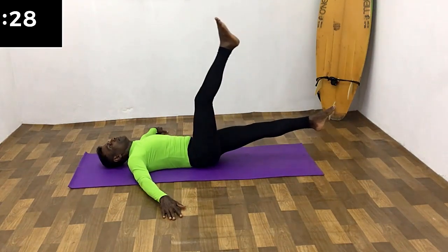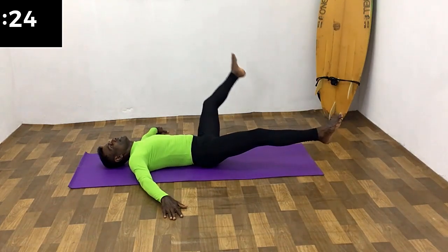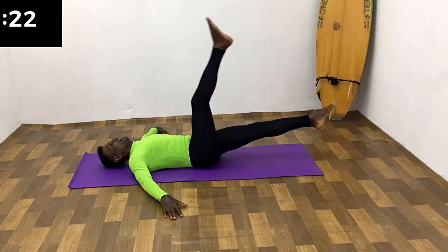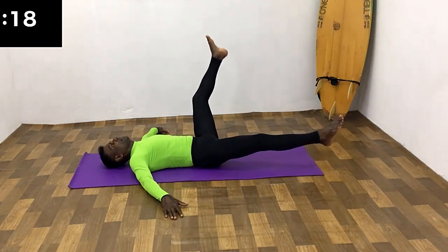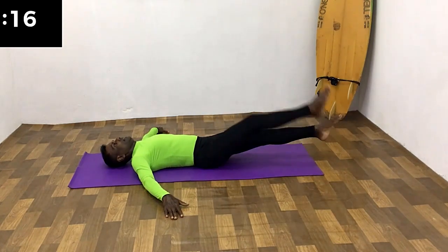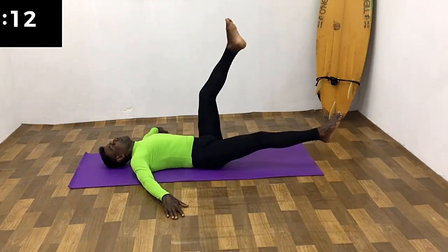Last set. All the way up, breathe in, all the way down, breathe out. Breathe in, breathe out. Breathe in, breathe out. Breathe in, breathe out.